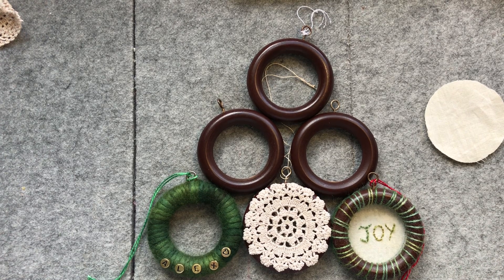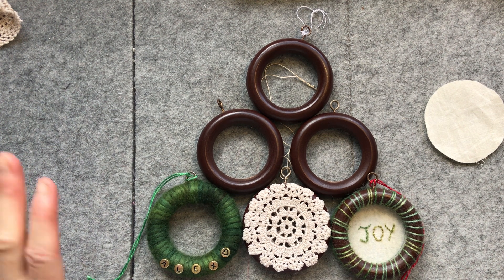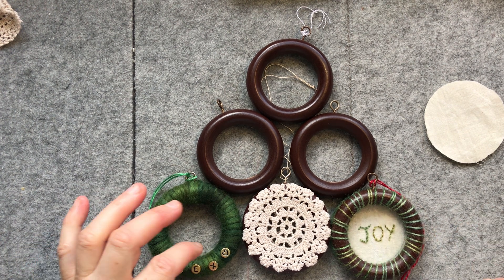Hello everyone, it's Christine here and I am back to share a fun little Christmas craft that's going to be very versatile, hopefully give you lots of different ideas of how you can adapt it, or you can follow exactly what I'm showing you today.